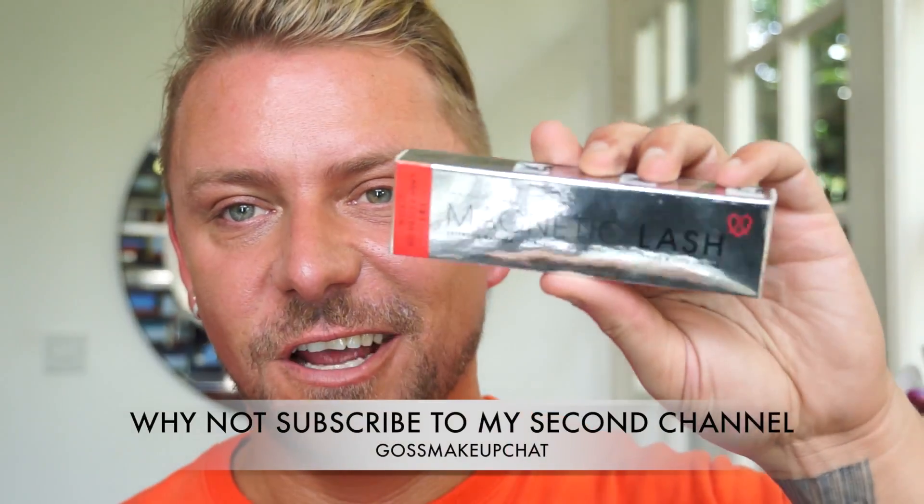Hey everyone, today I'm going to be doing a review for you. This is an absolutely amazing product, I'm so pleased I've got it. It's called Magnetic Lash, and something like this would be one of those products that I would think didn't work and was going to be awful, but it really works. It's really quite amazing.